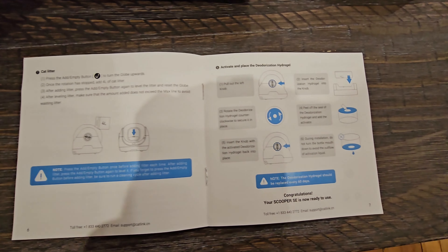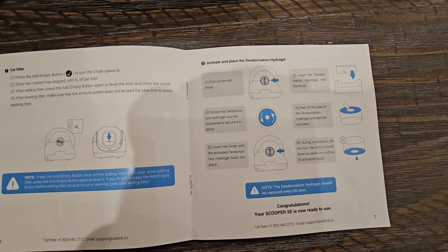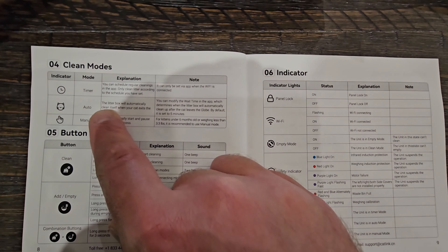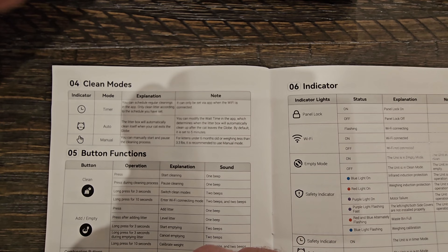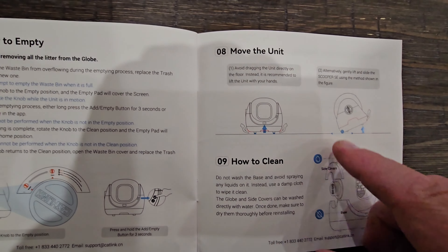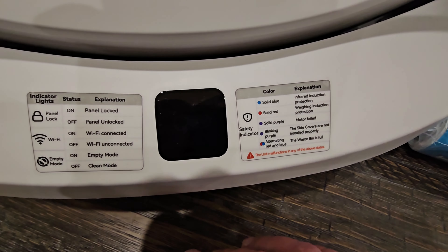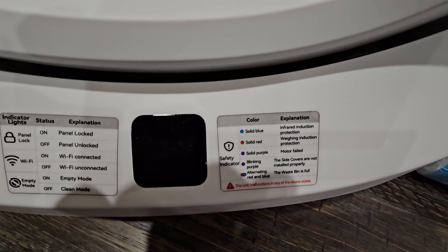I'll show you how that works in just a second. It also shows how to insert and activate the deodorization hydrogel. These are your clean modes — the button functions and indicators and what they mean. On the front down here at the bottom you can see it has all the indicator lights, what they mean if everything's working right, the color of the lights and everything. We're going to get it plugged up in a minute and turn it on.